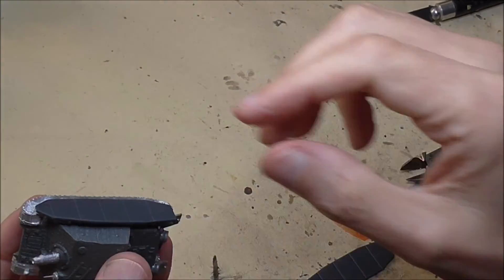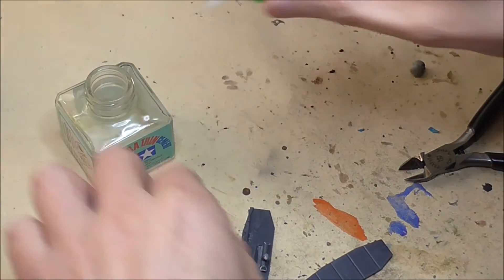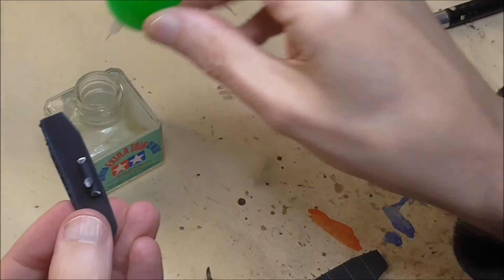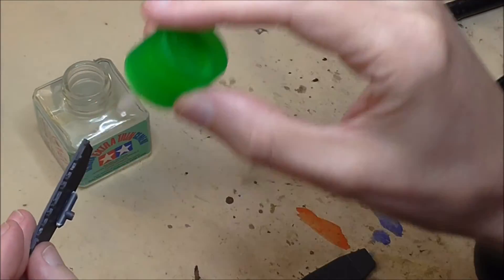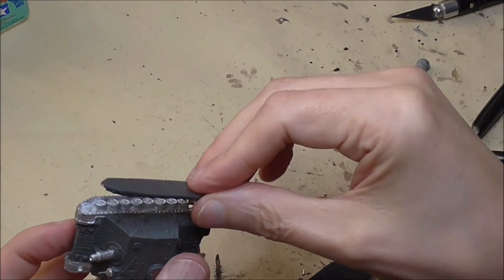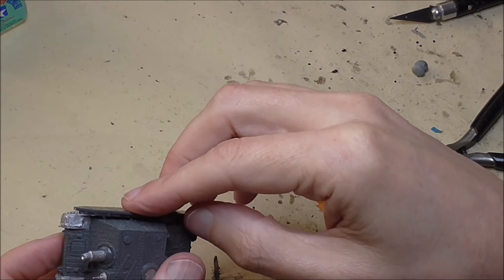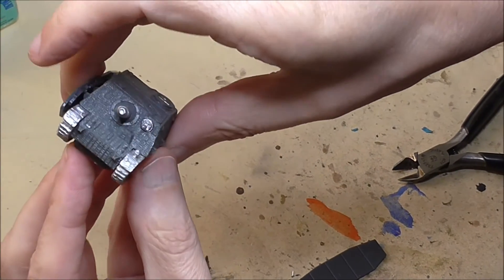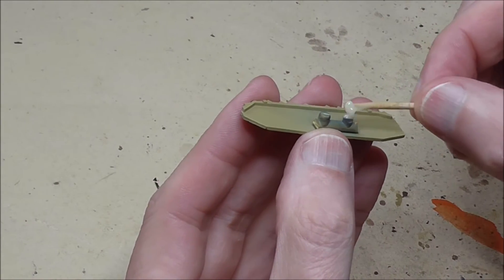And you can see it's not bending, it's not moving, it's nice and solid. Now you can just use a blob of green stuff or Milliput to go behind the schurzen — that's a nice solid way of doing things too. In my experience the schurzen can just as easily fall off the Araldite as the plastic, and you'll see I've got another step to help get a really strong bond between the plastic strut that we've put in and the metal hull. But that is an option you can consider for some kind of filler.